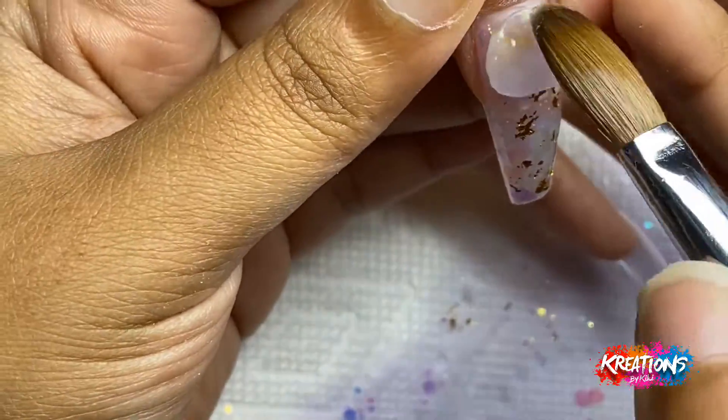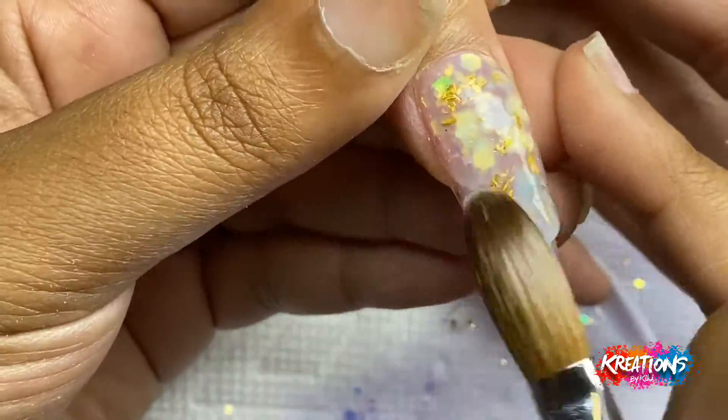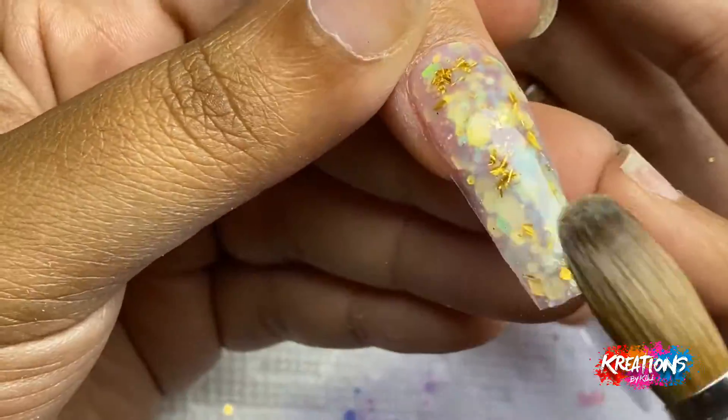Same goes as her other thumb — I have it held in a downward position to let gravity help me pull all that product down to the tip of her finger.